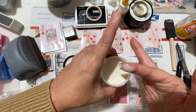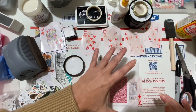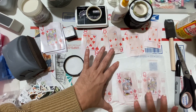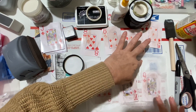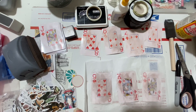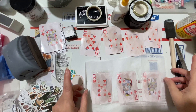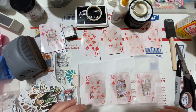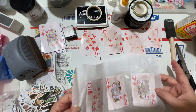She doesn't like getting her hands dirty but it's working. She puts a whole bunch of gesso on the stubborn card. She decides to let them dry naturally rather than using a heat tool. She now has four cards with only gesso and three with gesso plus tissue paper at different coat levels.